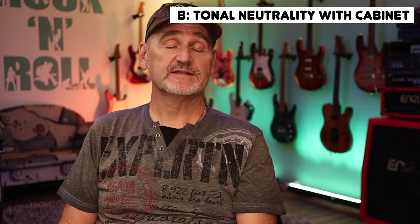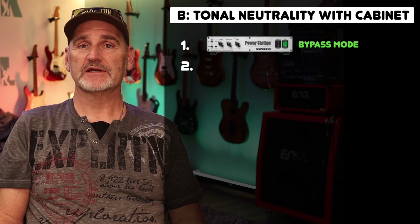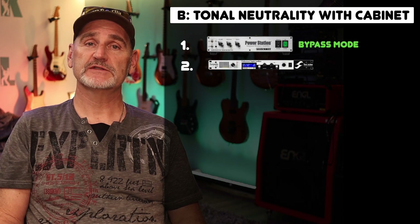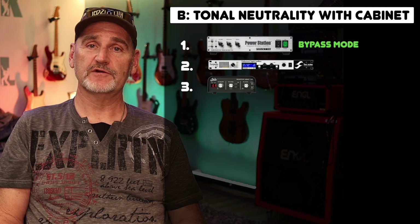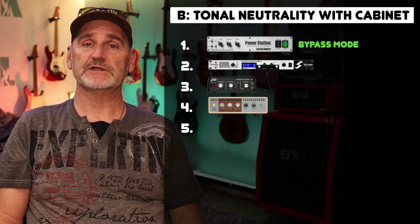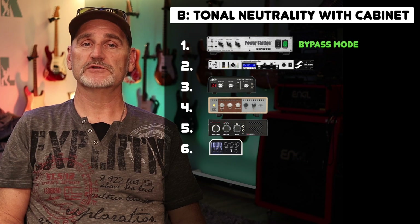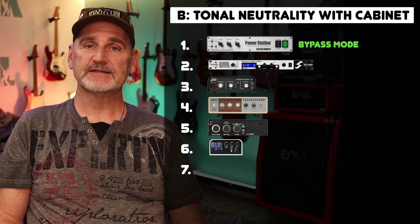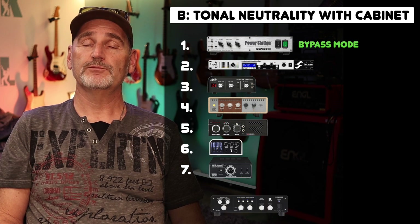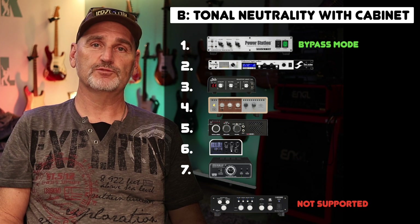Here's my rating for Category B: Tonal Neutrality with Cabinet. The winner is the Froyette Power Station in bypass mode. Second place goes again to the underdog, the Torpedo Live from Two Notes. Place 3 goes to the SIR Reactive Load. Place 4 is the UAX Load Box from Universal Audio. Place 5 goes to the Amp Central from RED7. Place 6 is the Torpedo Captor X from Two Notes. Place 7, the last place, is again the Ironman 2 from Tone King. The BOSS Tube Amp Expander cannot be rated, because the test scenario of this category is not supported at all.